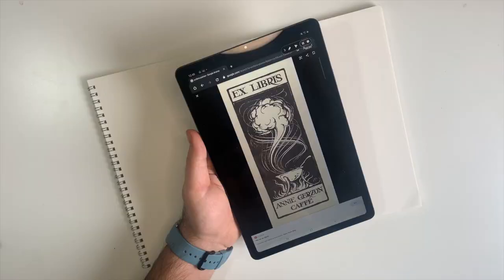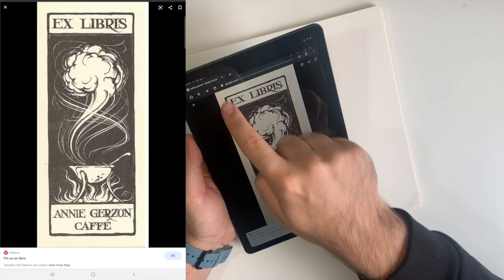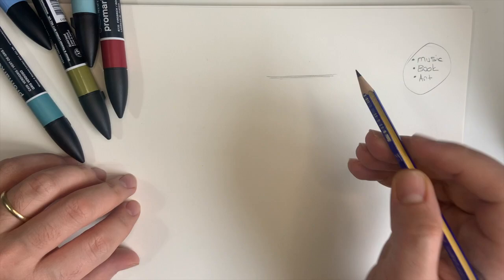I'll take some notes about myself — what I like most. I really like listening to music, especially on a turntable, but an old one — vintage turntables. After that, reading books of course, and art.